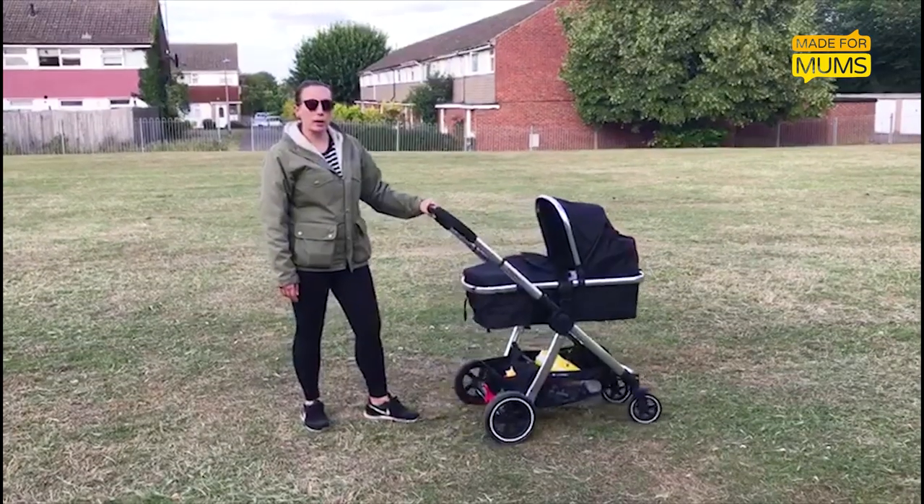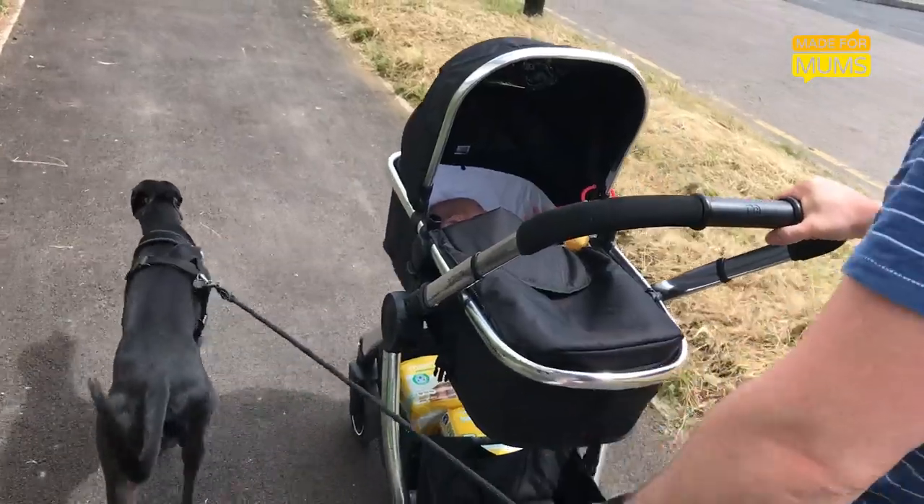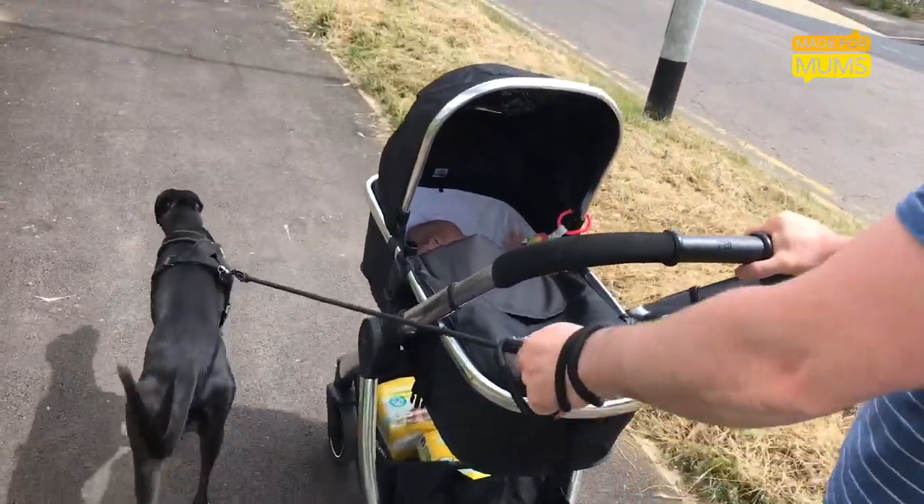Probably my other big love of it is the basket. It's a really good size and it has this really good little extra pouch at the front that I could put my wallet and my keys in.